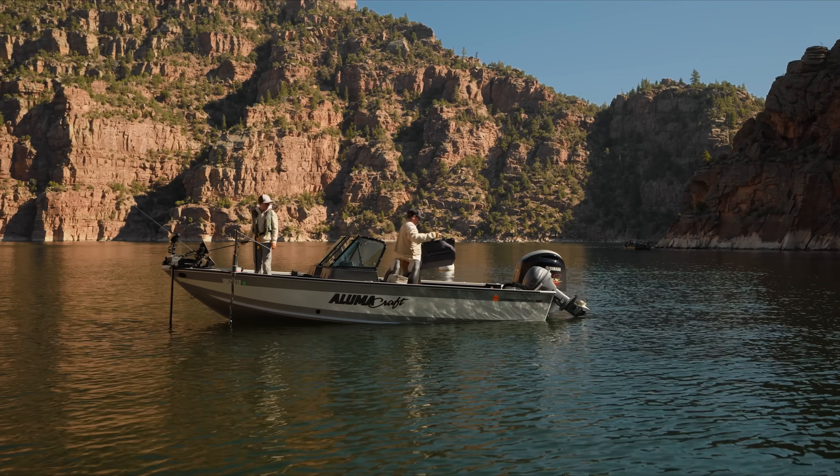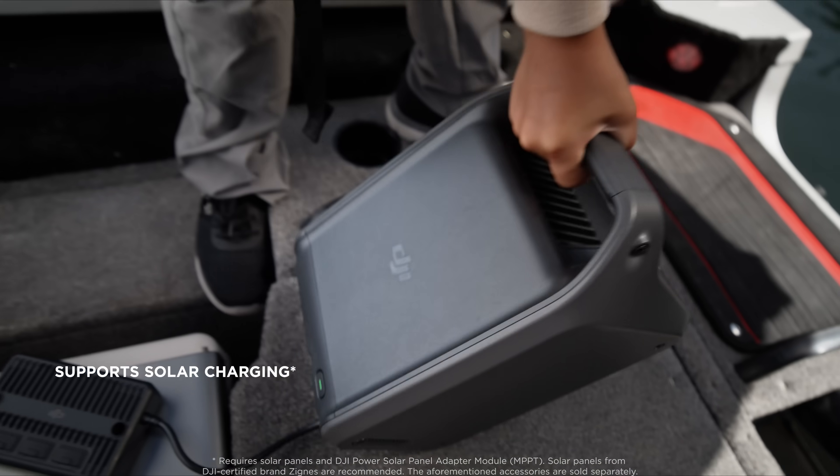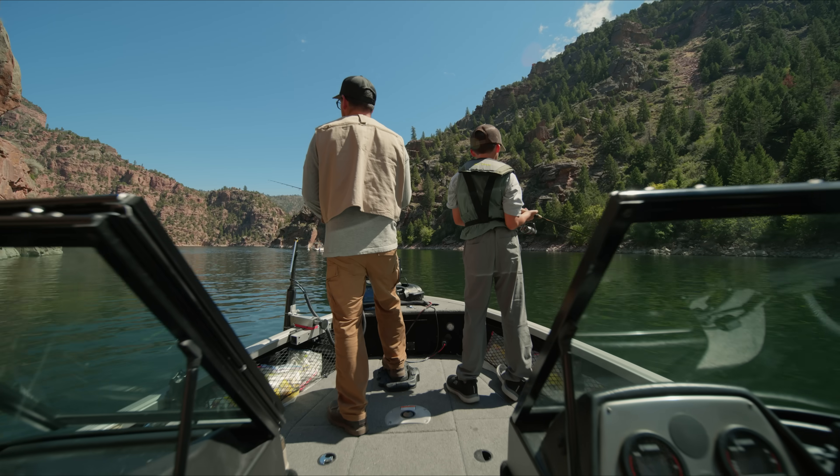For the most remote scenarios, recharge DJI Power with solar panels and enjoy easy, eco-friendly energy.